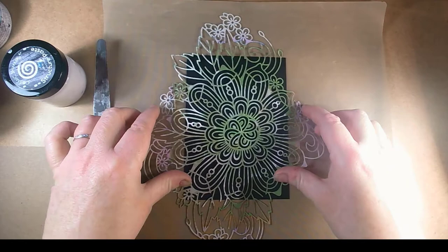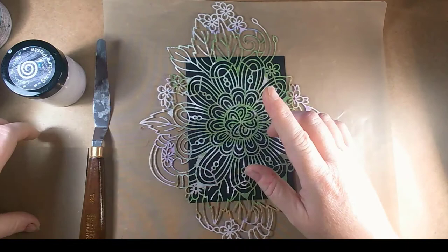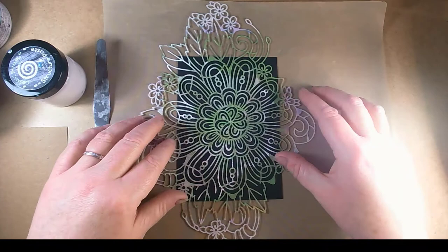Hello and welcome back to Angie B Crafts. Today I'm just going to do a quick card topper using two different bases. I'm going to use black card and craft card and do exactly the same technique on both just to show you the difference.